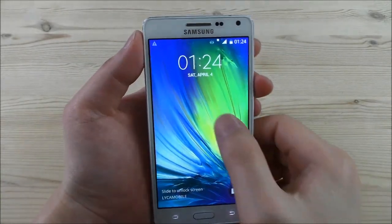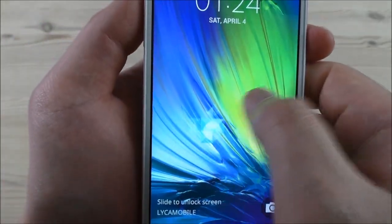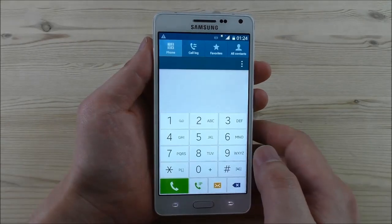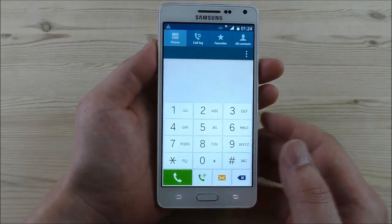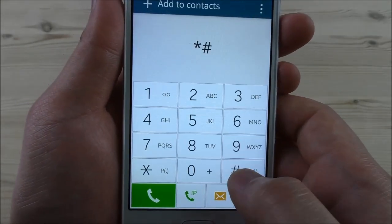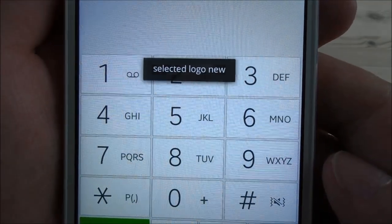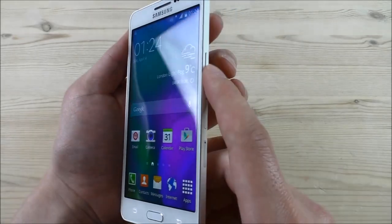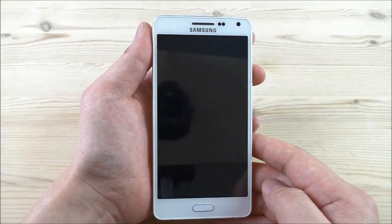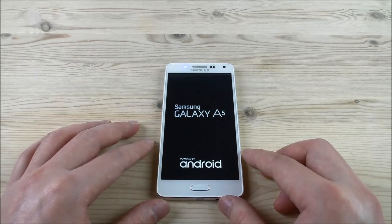Let me turn on the screen. We see the lock screen with a nice animation, and we can go to the camera directly. There's also a code to activate or deactivate the Samsung logo — it was always activated when I got the phone but you can deactivate it. Let me activate it again with this code: star square 0075 square. Let's turn off the phone and restart — we see the Samsung shutdown animation.